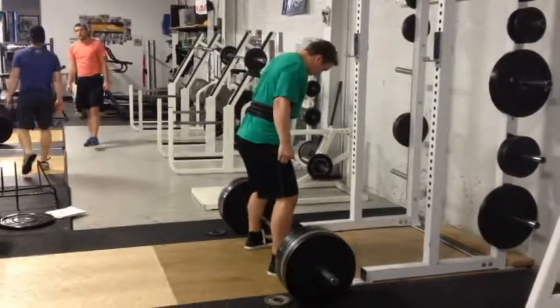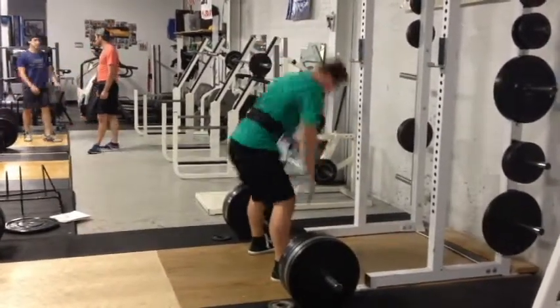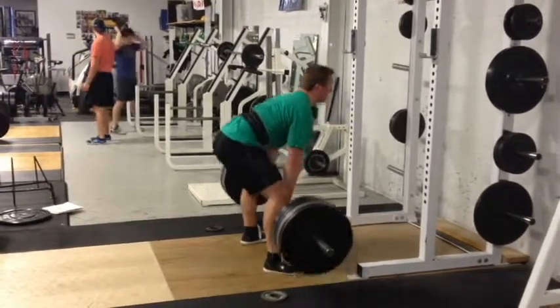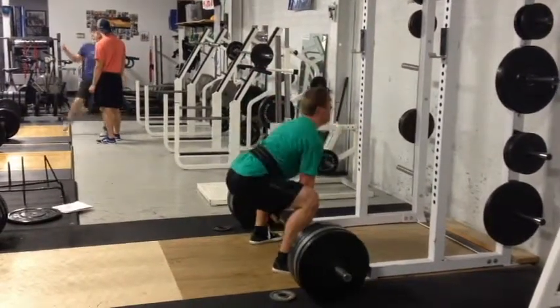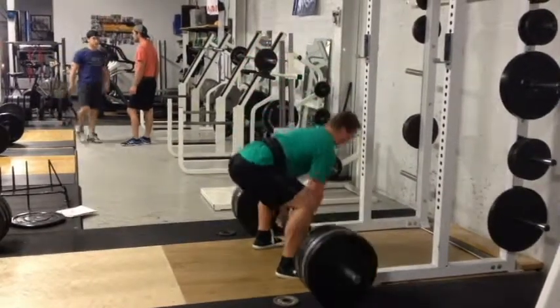What's up guys, deadlift day here trying out the sumo stance as you can see. It was kind of weird the first day, very weird actually. I really don't know what I'm doing at all. I'm trying a little bit closer sumo than what most guys would use, just because I'm not really sure what I'm doing.